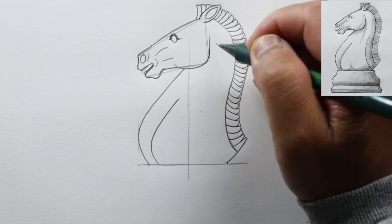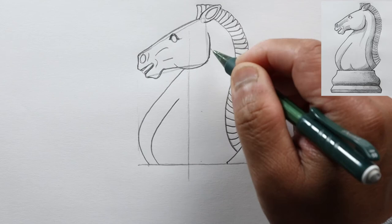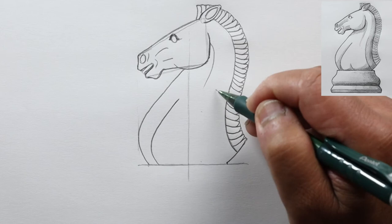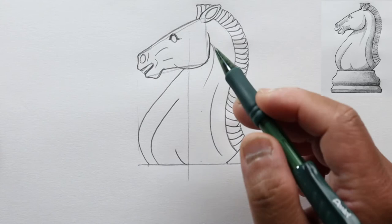Now let's curve this initial line a little bit more, and then draw a shadow line to show that he's got some muscles here, and one more shadow line right here, and one last one right here. The top is finished — we can go ahead and work on the base.